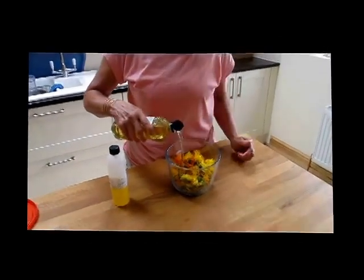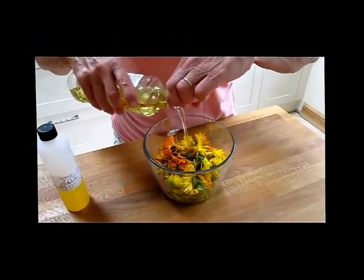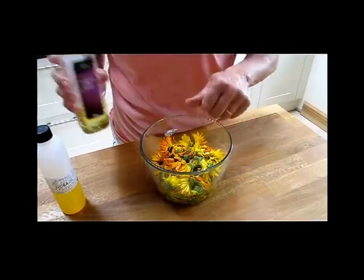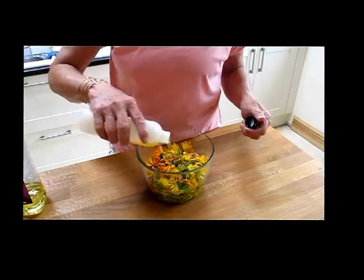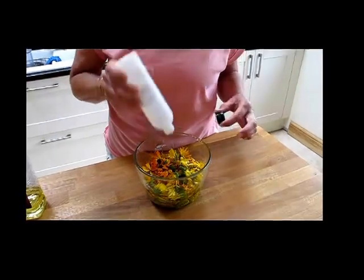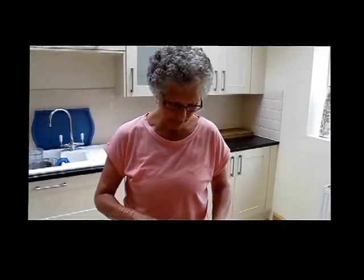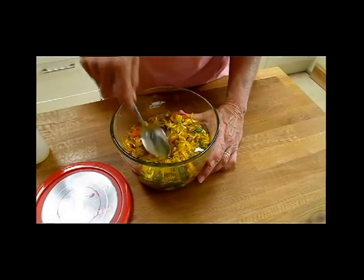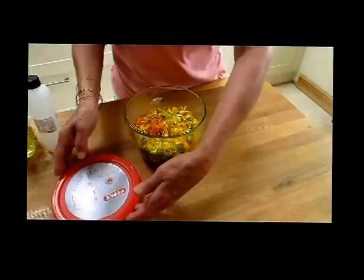Here we go. You just need to cover the flowers with the oil, and you'll find it will take quite a lot because there's so much space in between the flower heads. Then I'm going to add some jojoba oil. Jojoba oil is quite expensive, but if you do have dry skin or older skin, it is a fantastic investment. I'm just going to make sure that all of the flowers are completely covered in the oil — yes, that's absolutely perfect.